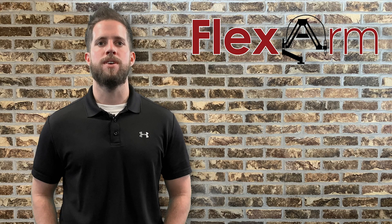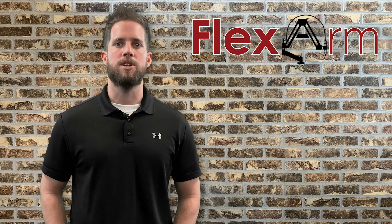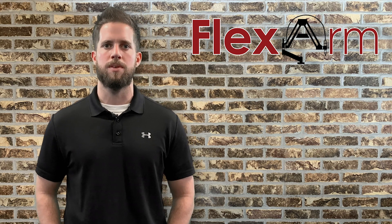Hey guys, what's going on? It's Tyler here from FlexArm, and today I got a quick story I'd like to share with you. We recently had a prospect, Tangible Solutions, out of Fairborn, Ohio, interested in one of our offline tapping systems.